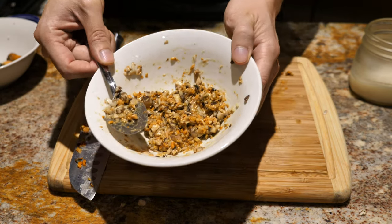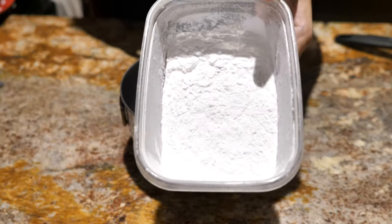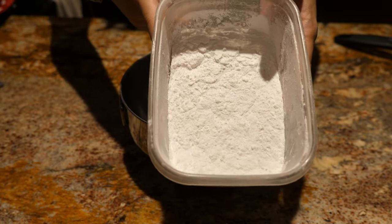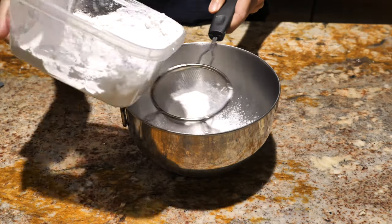Now that everything's mixed together, we're gonna set it aside in the fridge to let the flavors develop. Next we're gonna make the dumpling skins. I pre-measured out three quarters of a cup of wheat starch, two tablespoons of tapioca starch, and a quarter teaspoon of salt. If you can't find tapioca starch you can substitute potato or cornstarch, but you definitely need to use wheat starch. Now we're gonna sift this into a bowl.